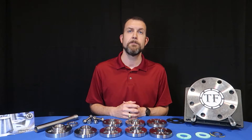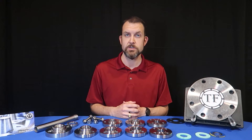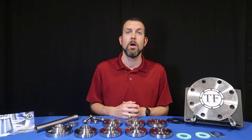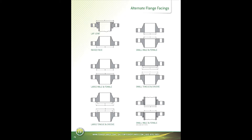The most common flange facings are designed to work with identical facings: raised face with raised face, RTJ with RTJ, and flat face with flat face. Other flange facing options are available that we refer to in the back of our catalog as alternate flange facings.